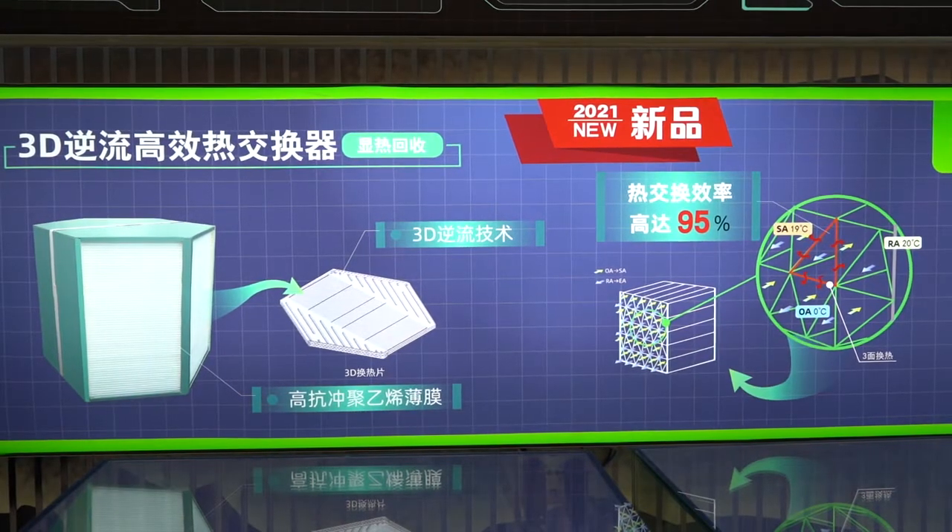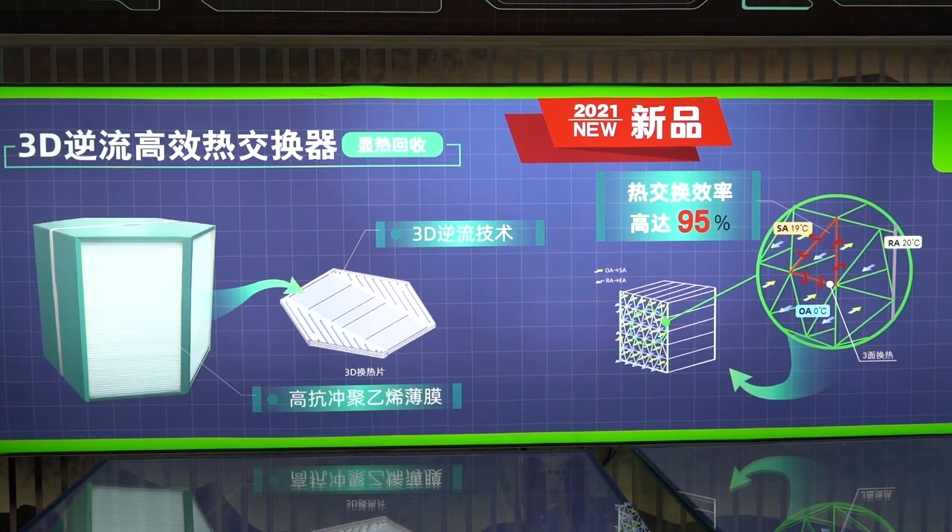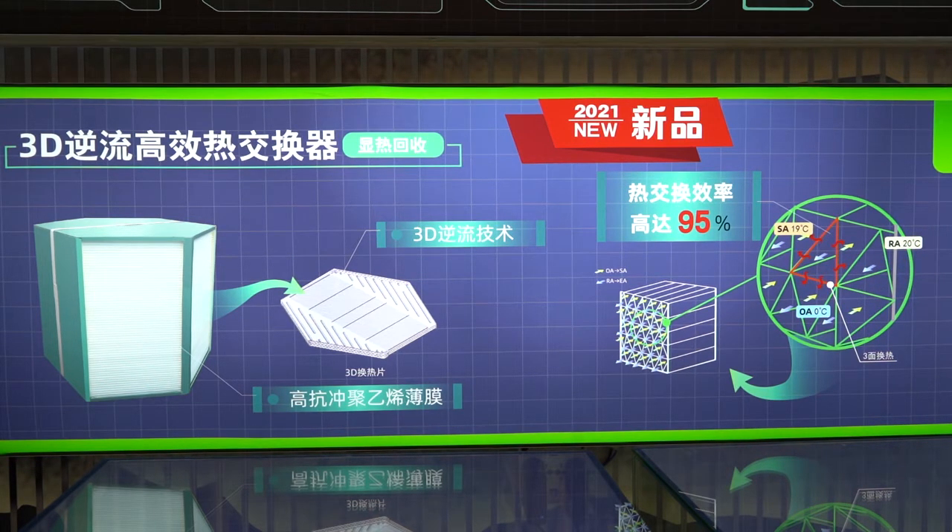Moreover, the counterflow with 3D heat exchange design ensures the heat recovery efficiency is up to 95%. The 3D heat design means that in the channel, heat will be transferred from three directions. This gives the heat exchanger very good air tightness, tear resistance, and high efficiency.